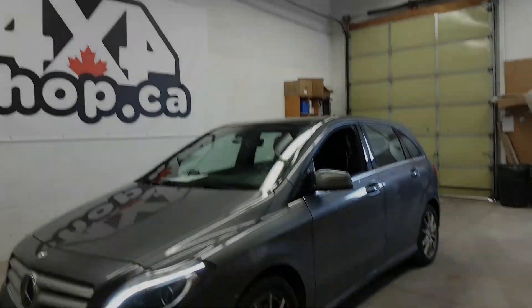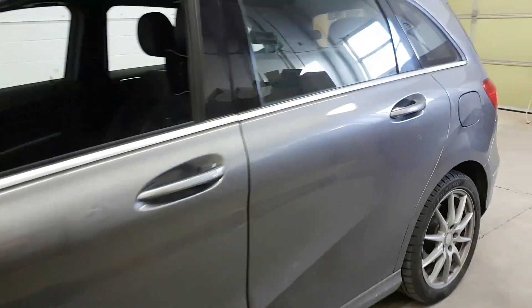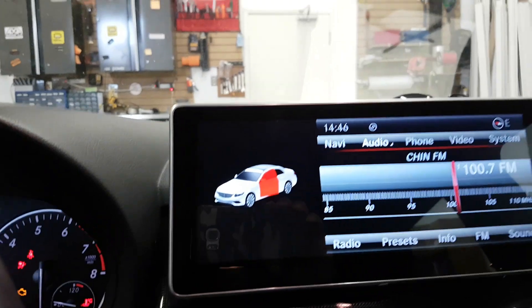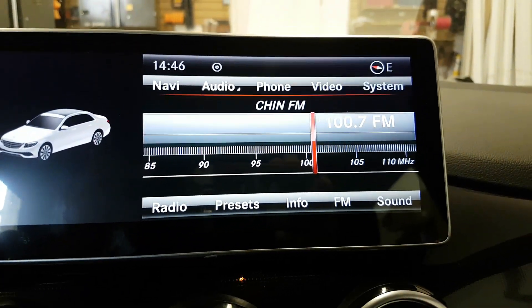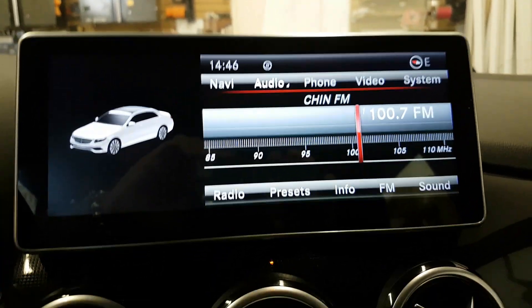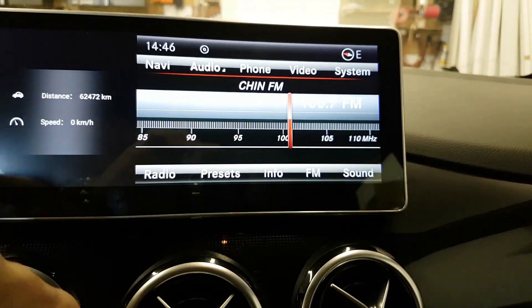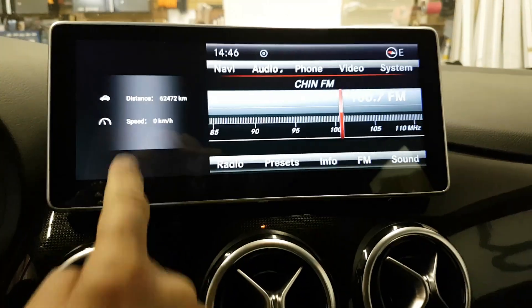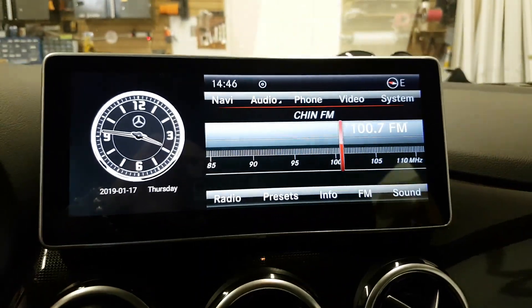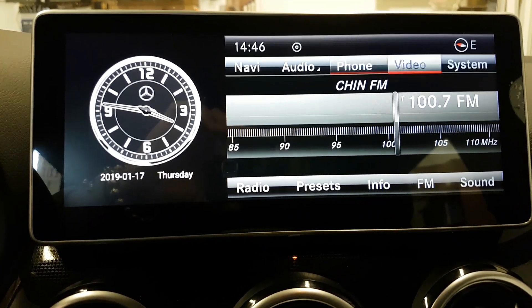Hi everyone, this is Fred from 4x4 Shop. Today we installed our 10.25 inch Android screen in a 2014 B250. As you can see, on the right hand side we have the factory screen and on the left side it's our screen, which basically reads information from OBD or you can change it to the clock. It came with navigation.